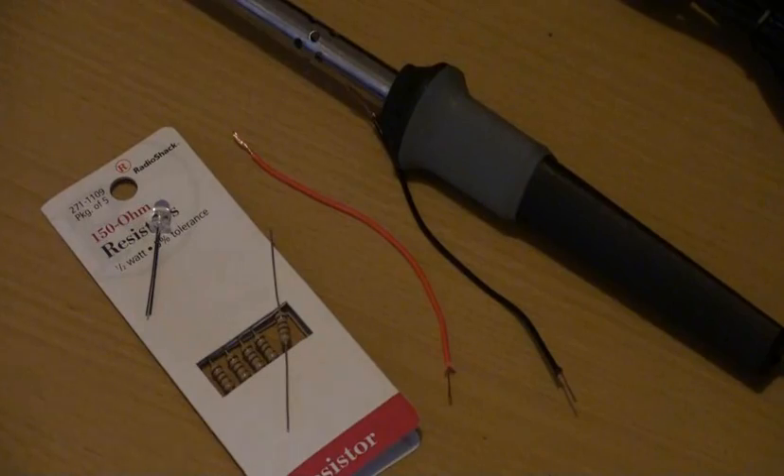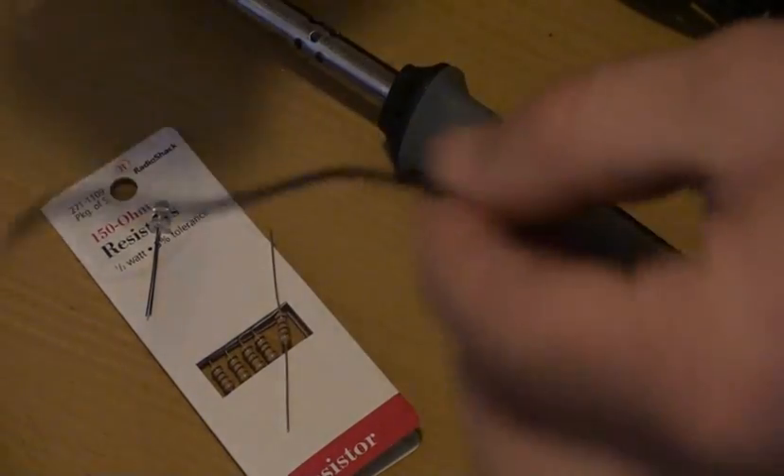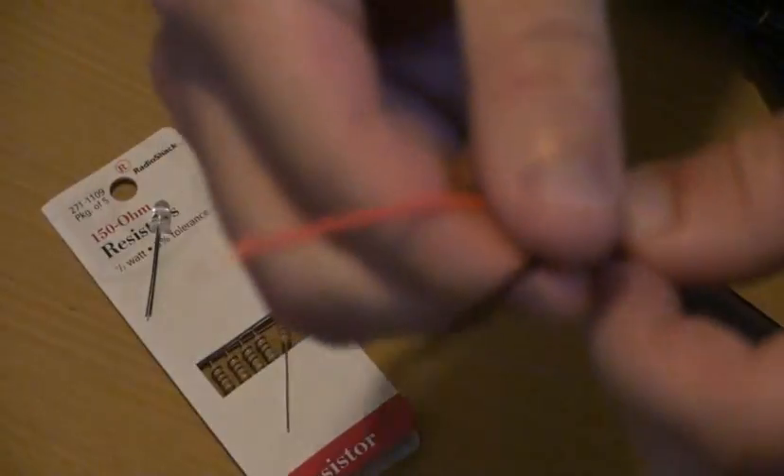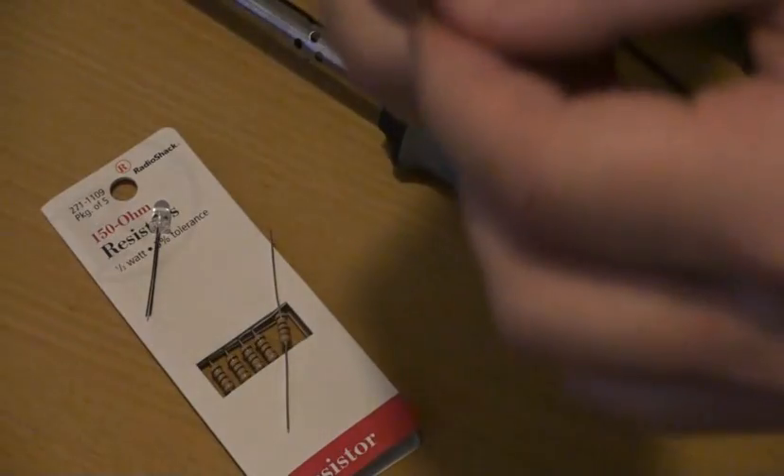Okay, so what you see here is what we're going to be working with first. As you can tell, I've already cut my wires and stripped them at the ends, so they're already pretty much ready to go.